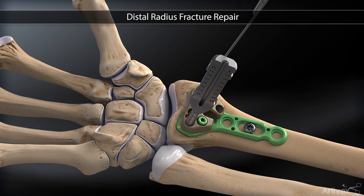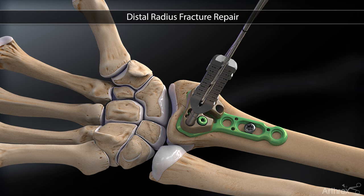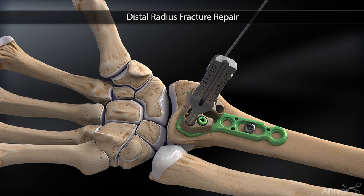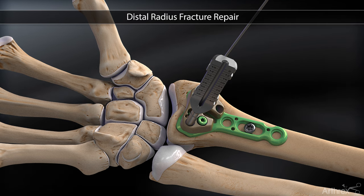Once plate placement is properly achieved and verified under fluoroscopy, the drop-in drill guide is placed into the peak aiming guide and the 1.7 millimeter calibrated drill bit is drilled through the second cortex.